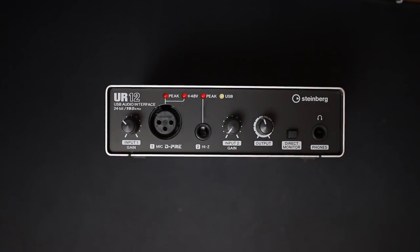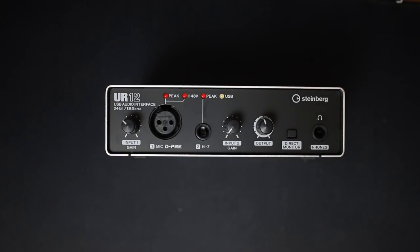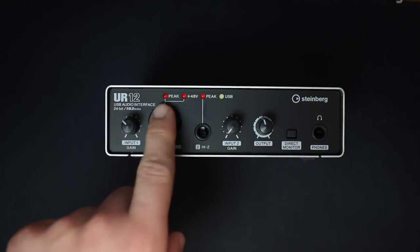Next is the output volume dial, which controls the RCA output on the back as well as the headphone output on the front. Then you have a direct monitor button, which turns on or off the zero-latency monitoring. After that you have the quarter-inch or 6.3mm headphone port.